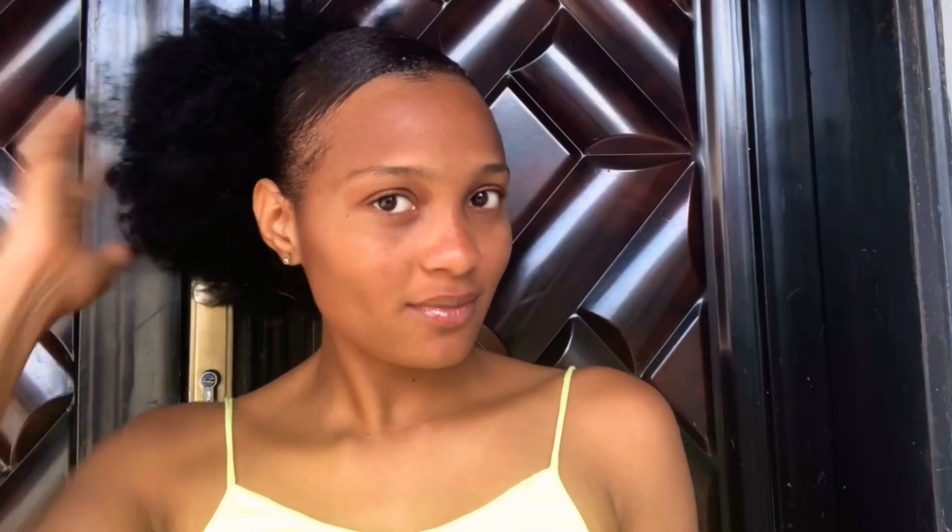I used my afro wig to create this bun at the back, as you can see, just to spice up the whole look. Right now I'll be applying my edge control — I don't really have good edges, but I'm applying my edge control just for my hair to lay down. So I'm done and I hope you like the video. See you in my next video, love you!